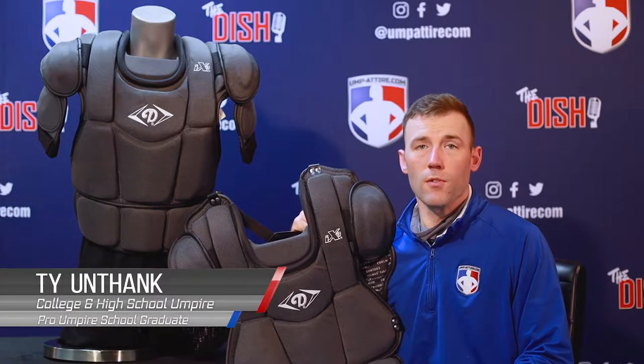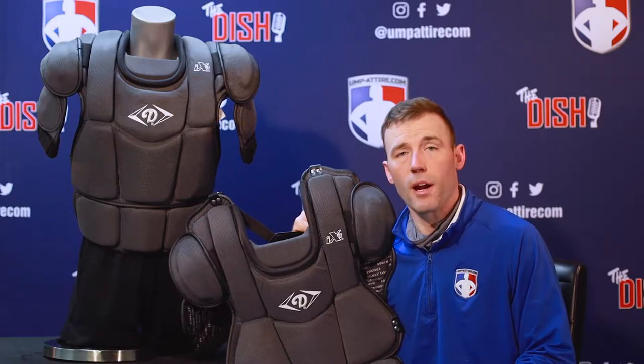Welcome to Umpattire.com. Here's your official review on the Diamond iX3 Umpire Chest Protector.